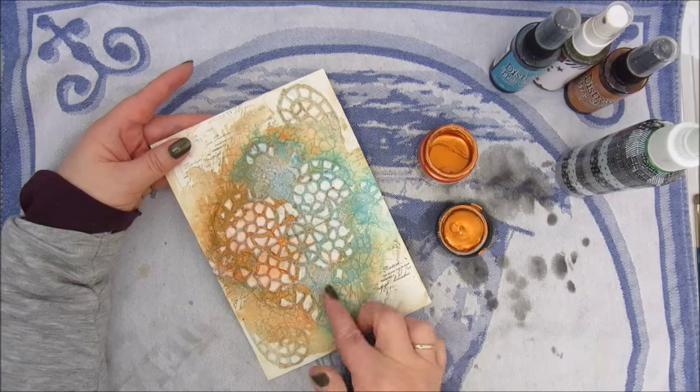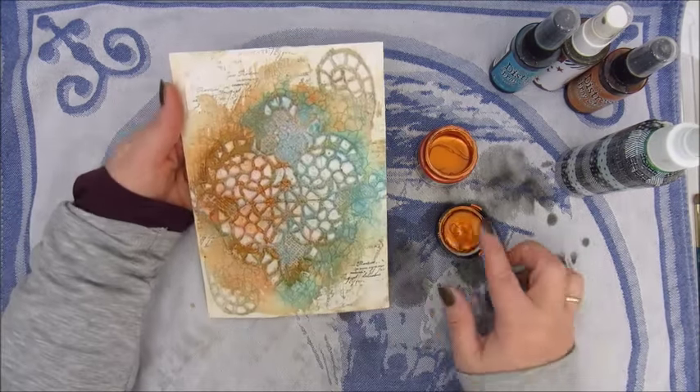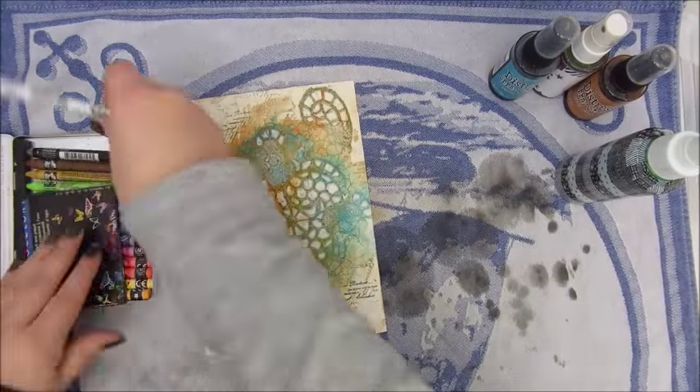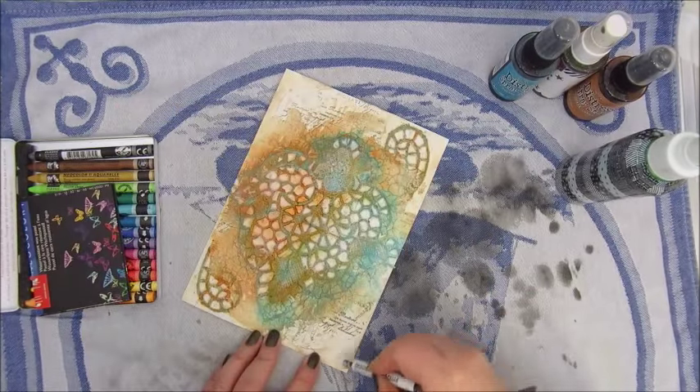Meanwhile I am thinking about what to do next. I have completed the brief, I think, because I do have quite a lot of texture.